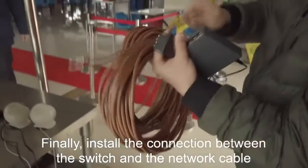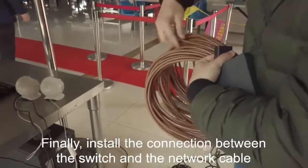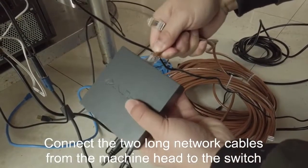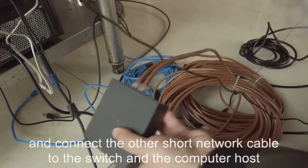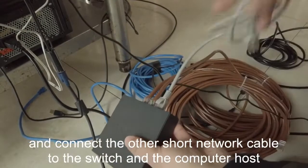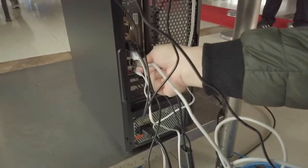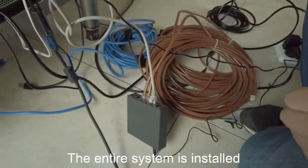Finally, install the connection between the switch and the network cable. Connect the long network cables from the camera head to the switch. Connect the other short network cable between the switch and the computer host. The entire system is installed.